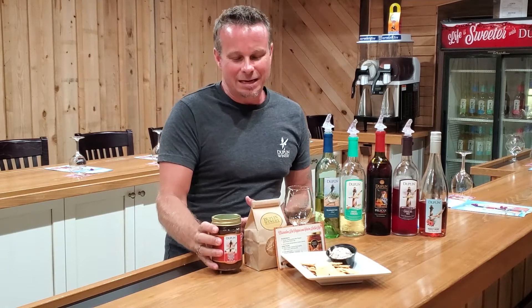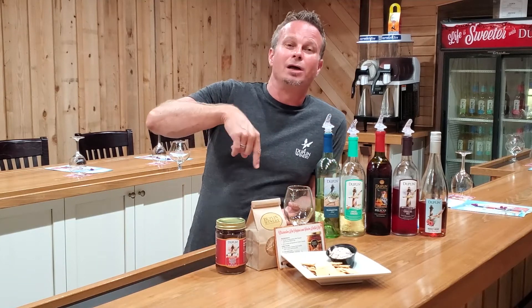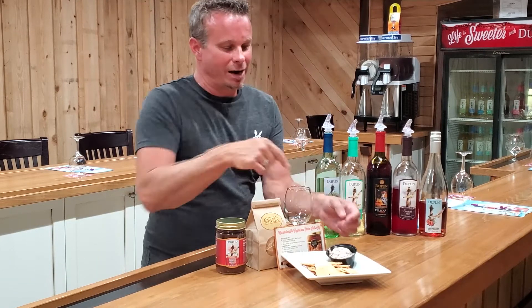What you're going to do is take a whole jar of this — 16 ounces — a pound of cream cheese, mix that up in a mixer, and it's going to make this great dip.